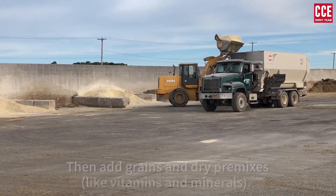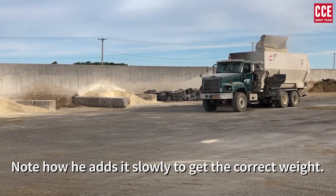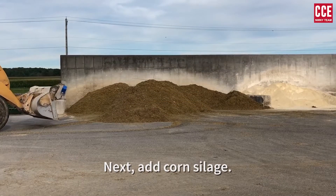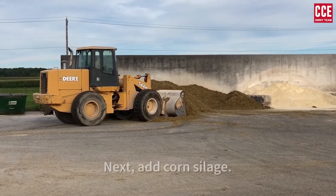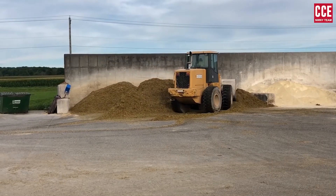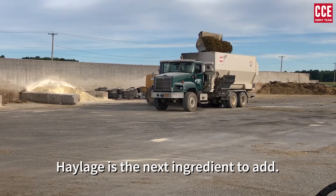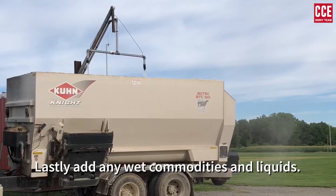Here, the feeder is adding cornmeal. Note how he adds it slowly to get the correct weight. Next, add corn silage. Haylage is the next ingredient to add. Lastly, add any wet commodities and liquids.